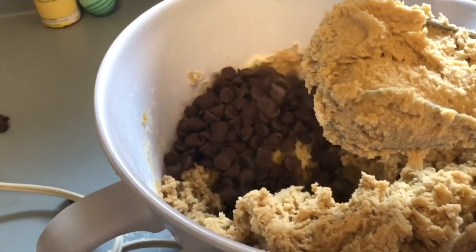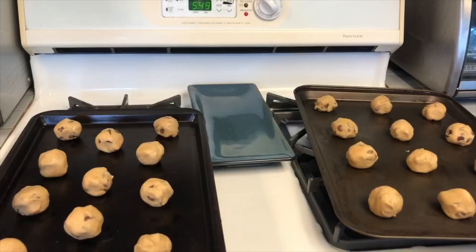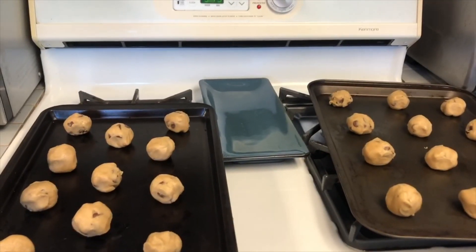This is the fun part — you get to add the chocolate chips. Place small balls of dough onto ungreased pans.